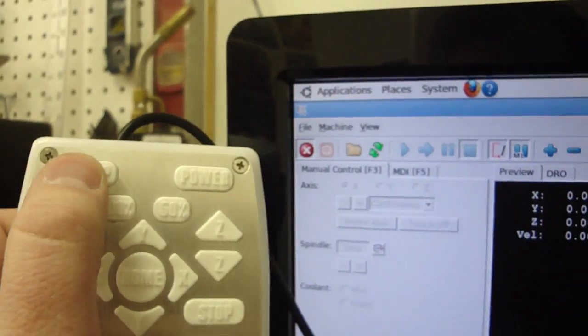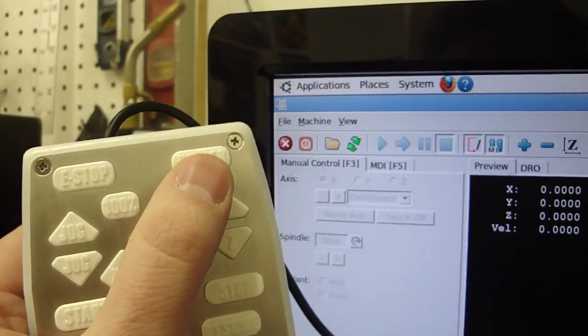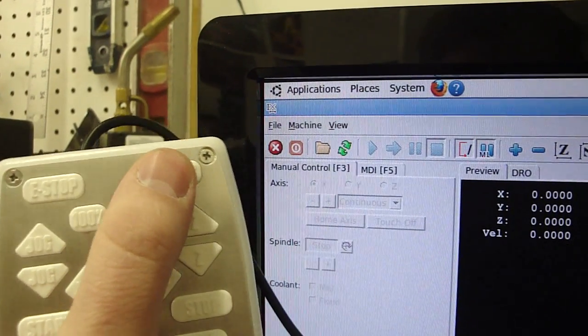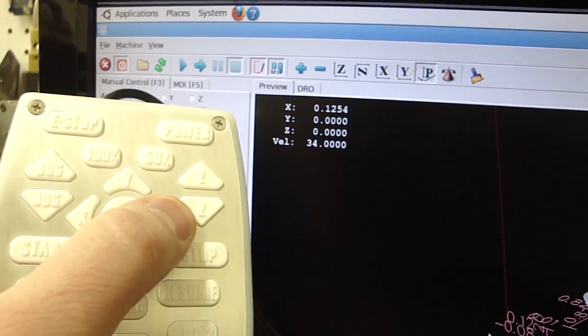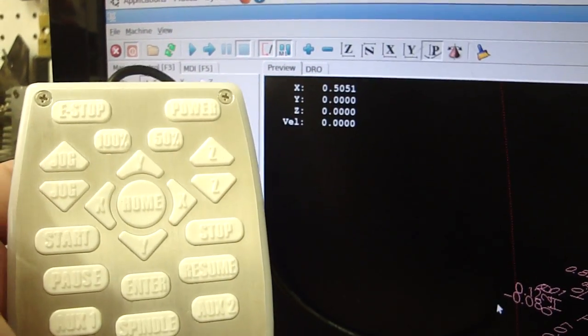Come up here and hit the e-stop button, and it turns the e-stop off. Hit the power button and it turns on. You can see that all the axes are ready to move. That's all — thanks for watching.